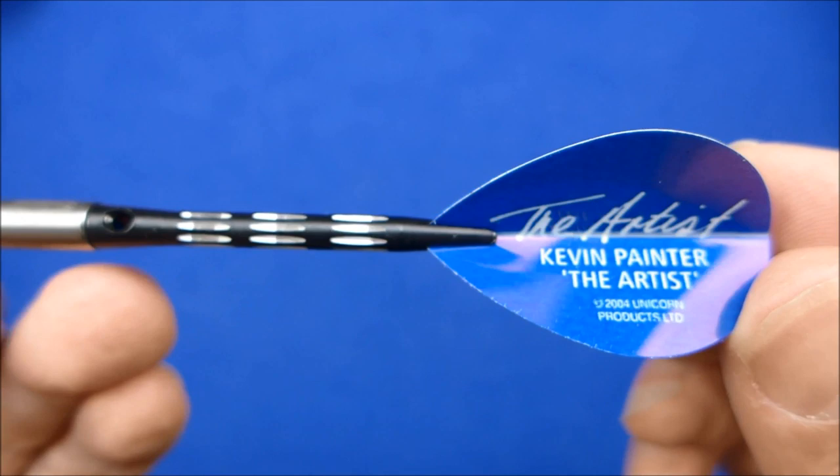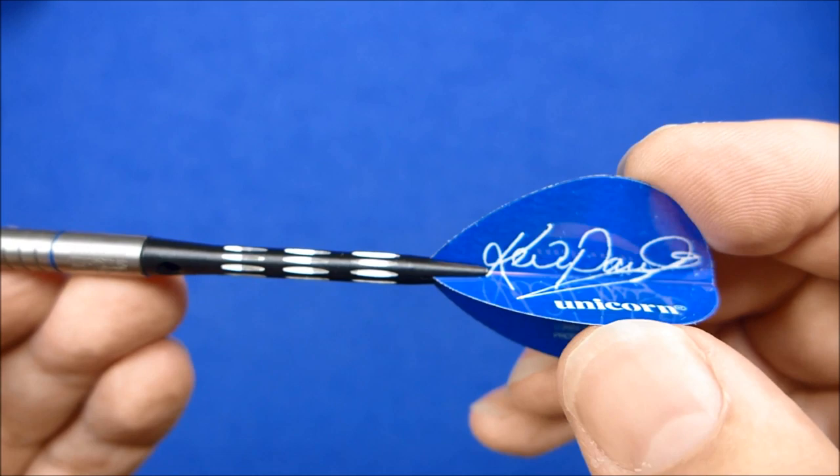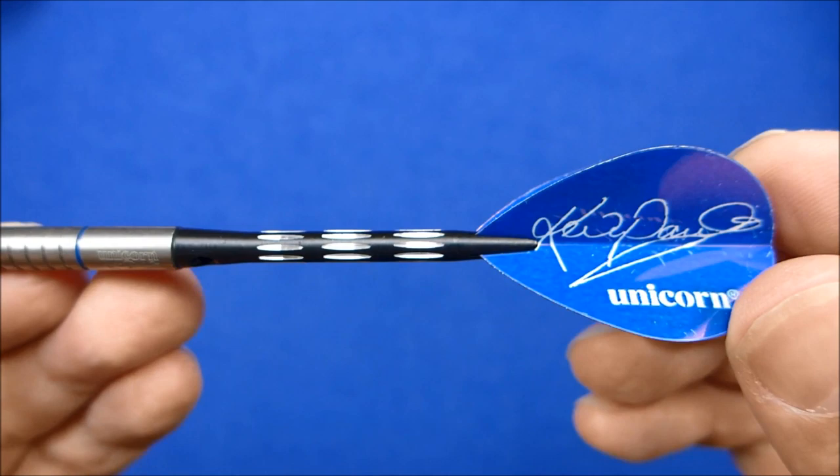And then you've got your Kevin Painter Signature flights. I'm not sure what the micron is — these might be 100. They feel quite stiff.